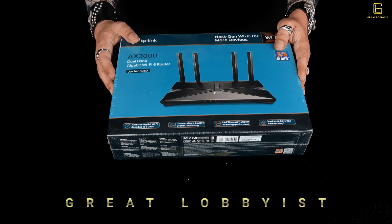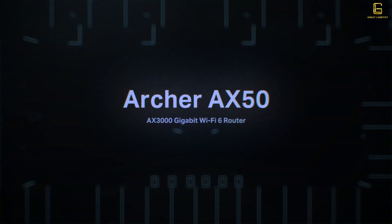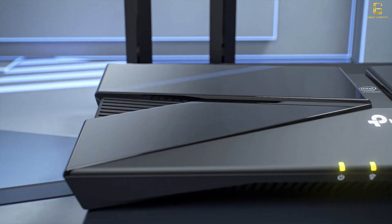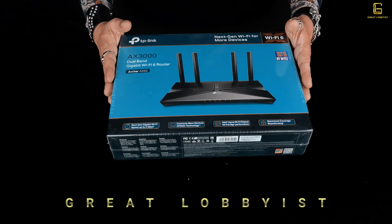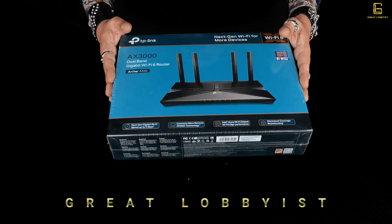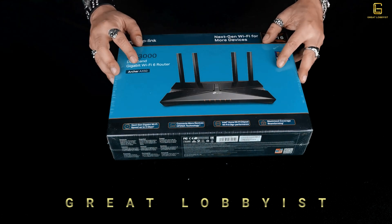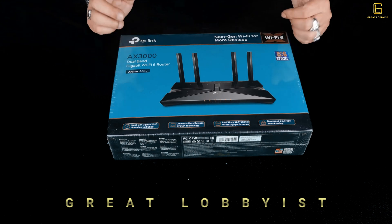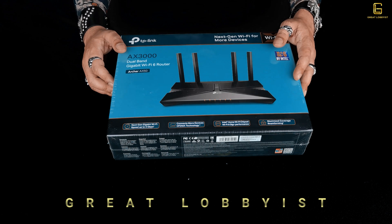Hello guys, this is your friend the great lobbyist and I'm back again with another awesome video. Today we have with us the TP-Link Archer AX50 AX3000 dual-band gigabit Wi-Fi 6 router. We did the AX20, a younger brother of the AX50, a few days back — I'm leaving the link below. Before we start, please press the subscribe button and the bell icon so you continue to get all the notifications.